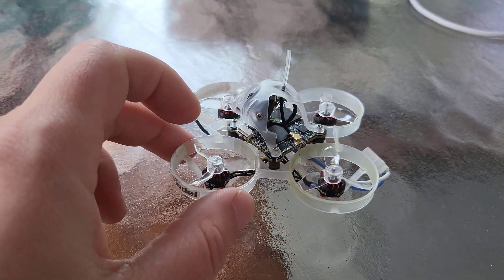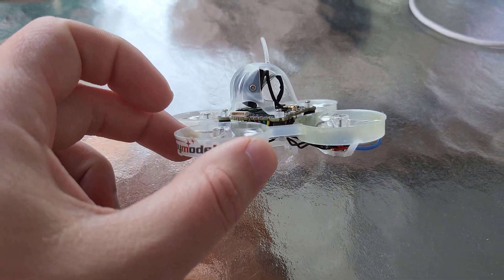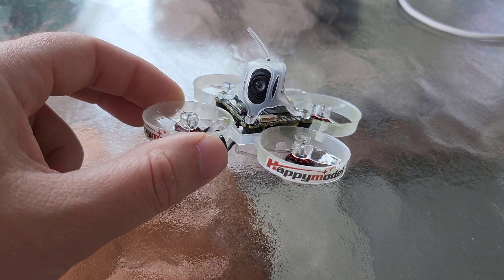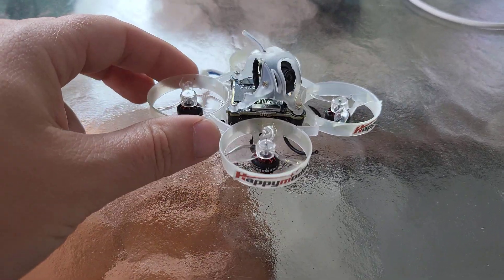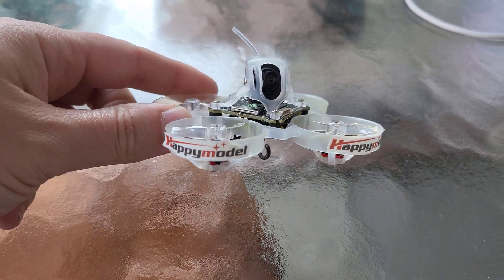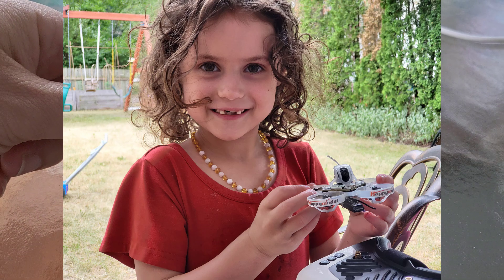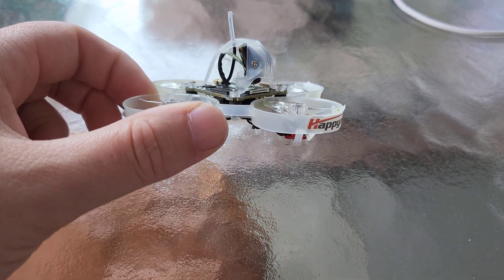Pretty cool whoop. It's the first 1S digital bind-and-fly available. My daughter saw this when I got it and she immediately claimed it as her own and started putting stickers all over it. So this is Isley's drone and she's been learning to fly on it.